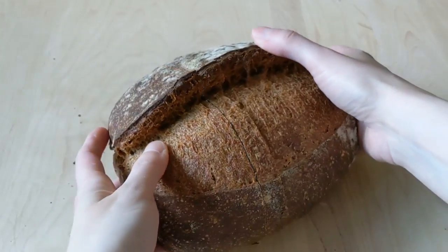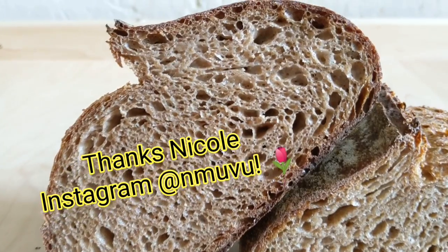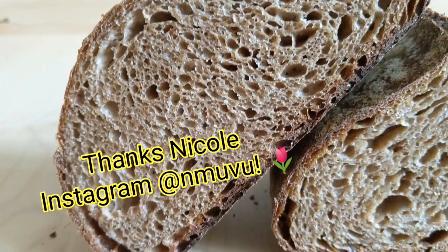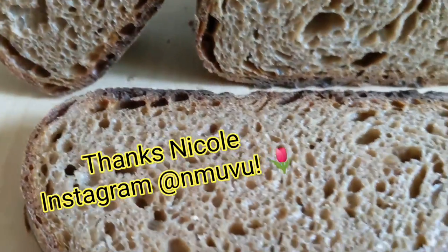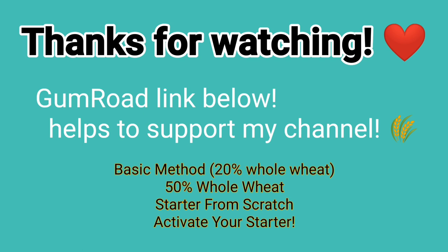Thanks guys for watching. I hope you found this video insightful and that it provided some new tips and techniques that can be helpful in your own kitchen. I wanted to send a message of thanks to my friend Nicole over at NMUVU — she's a whole grain guru and was kind enough to let me bounce some ideas off of and help assess my recent bakes. I have PDFs for sale that you can download from the site Gumroad — I'll post the link below. These are fully supplemental forms, including the newest one that goes along with this tutorial, as well as my basic 20% and 50% whole wheat bread recipes, and free content on how to get started with your own sourdough starter. If you'd like to help support my channel, please check these out. For questions, comment below, and don't forget to subscribe to my channel for more recipes and methods to come.